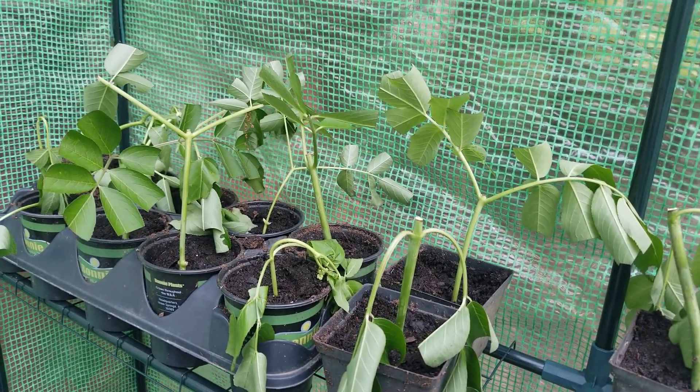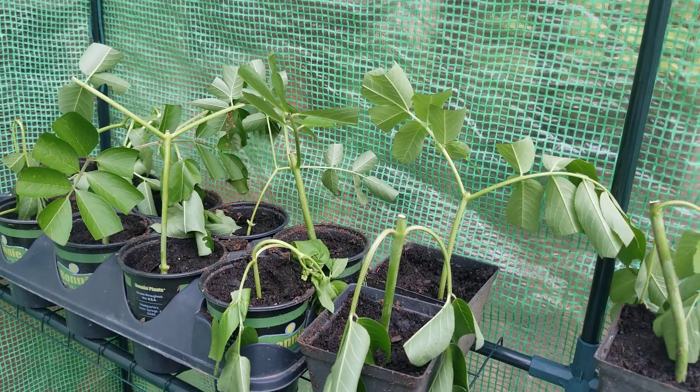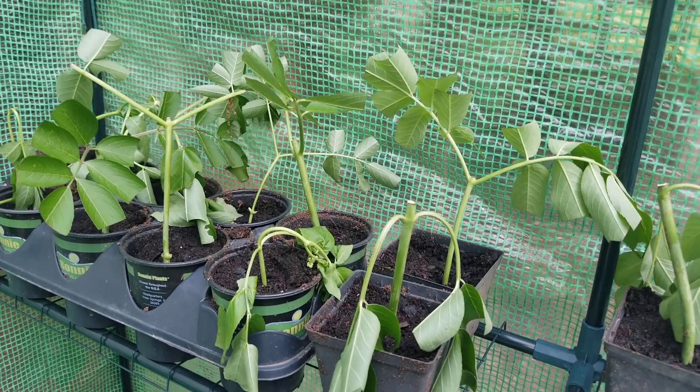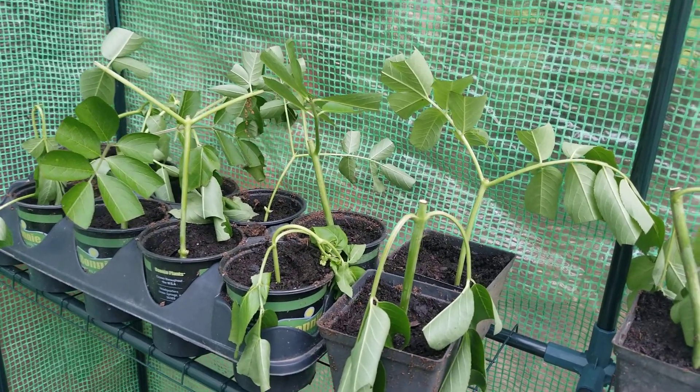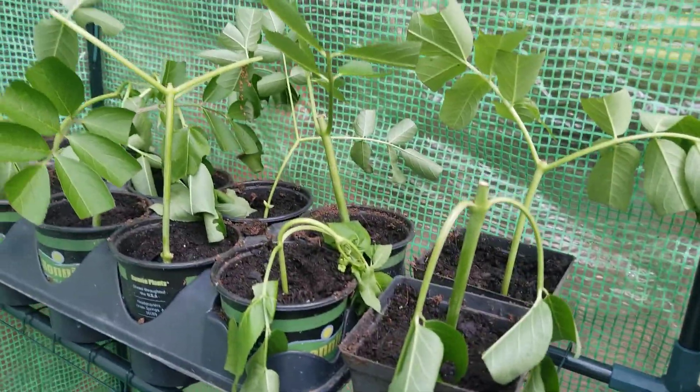I'll keep you updated on the elderberry cuttings — it's kind of an experiment for me, but I found a lot of literature online that says you almost can't screw this up; these things love to live. I'll see how well they do. They're still kind of damp so I don't think I need to water them.